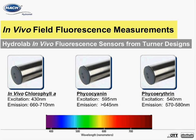Excitation and emission wavelengths for the three in vivo phytoplankton sensors on the HydroLab are shown on this slide. The in vivo chlorophyll A excitation has a peak at 430 nanometers with an emission at 660 nanometers to 710 nanometers.